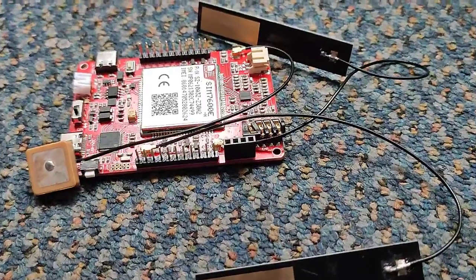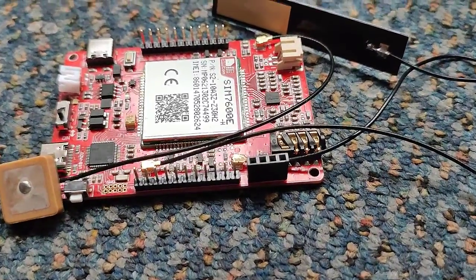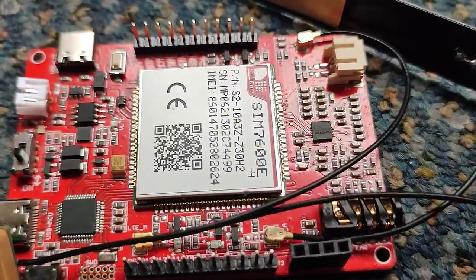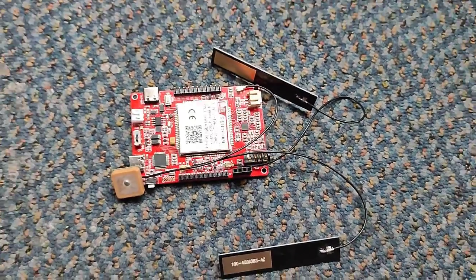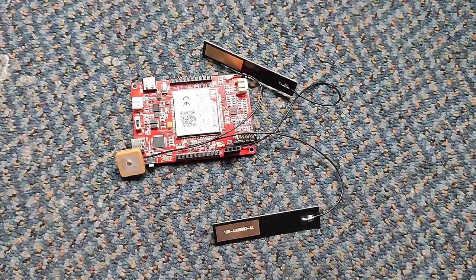Now, connect your two GSM antennas and one GPS antenna to make this module ready for operation. While connecting the antennas, don't forget to power off your device.